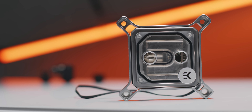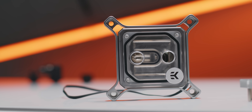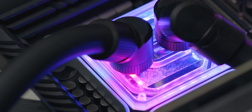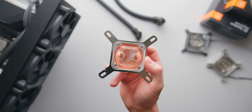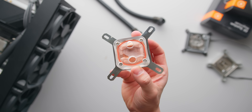This right here is EK's top-of-the-range enthusiast CPU waterblock, the Quantum Magnitude. The fin array has been expanded by 50% from previous models, it even has specific flow distribution depending on which CPU you're using it with, and it's entirely CNC milled. And this is a $21 CPU waterblock that I bought from Amazon — that's $210 less than the EK Magnitude. How much cooling performance actually separates an enthusiast tier waterblock from an extreme budget one?